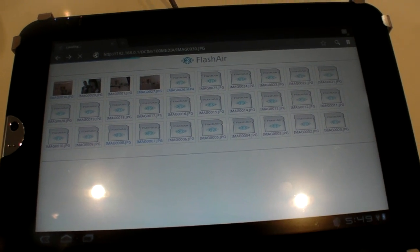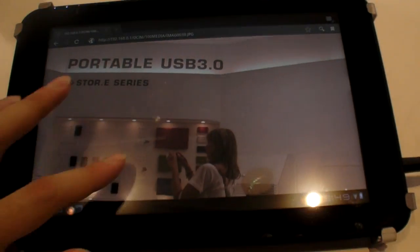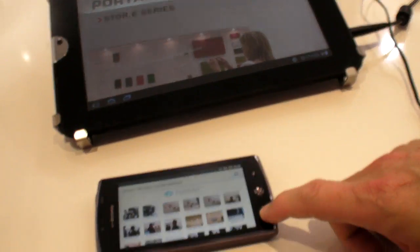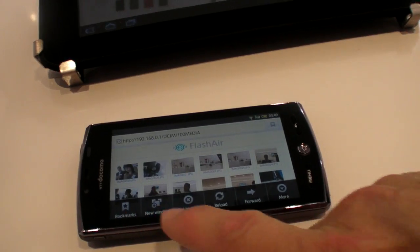It's unfortunately taking a little bit more time because we have so many problems here with this connection. It's the same here for a smartphone — the smartphone can also reload.